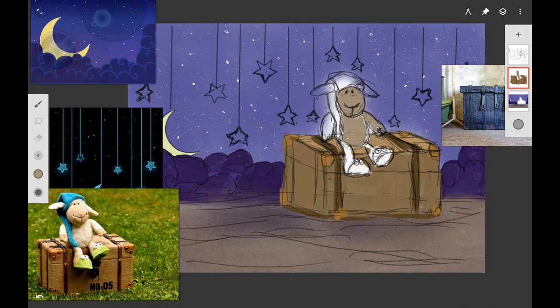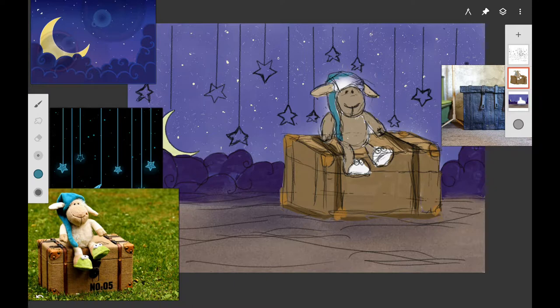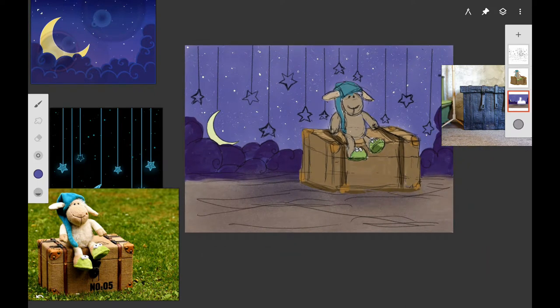Now I'm working on the sheep, underpainting him with a light brown color. Burnt umber with white acrylic gesso works well if you're following along with acrylics. I'm using the Leo or Angelo brush in Infinite Painter on a different layer than my sketch so I can use the sketch as reference. I'm working on his slippers — stalo yellow green and hooker's green work for that — just getting the first layer of paint down, no final details yet.